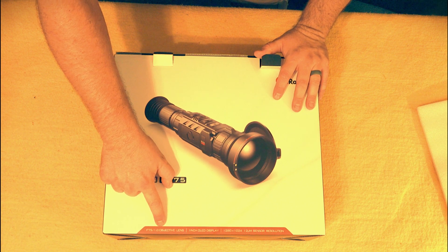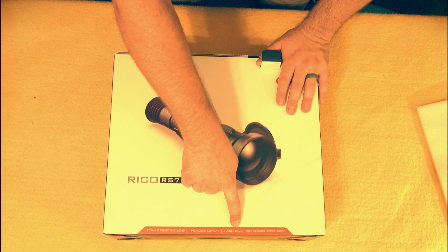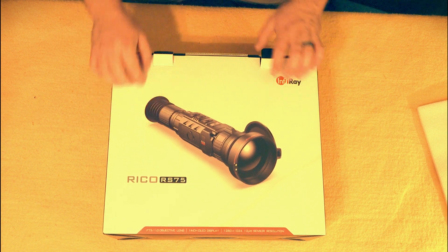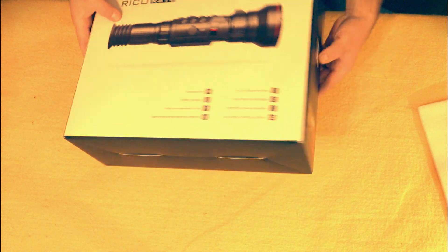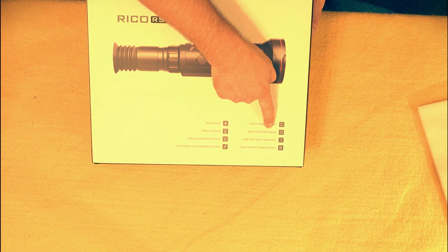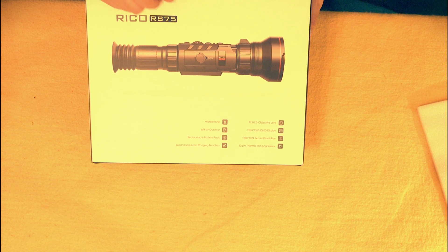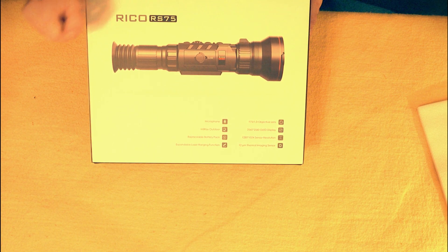Reading the box specs: F75 1.0 objective lens, one-inch OLED display — that's big. 1280x1024 sensor resolution on the Ricoh RS-75, made by i-Ray. Look at that display — it's a 2560 OLED display, that's really really high resolution. Expandable laser ranging function, microphone — love it. App compatible.